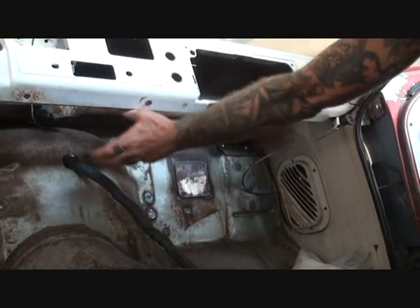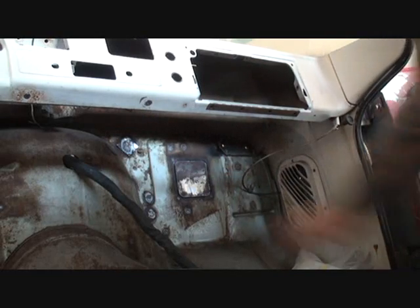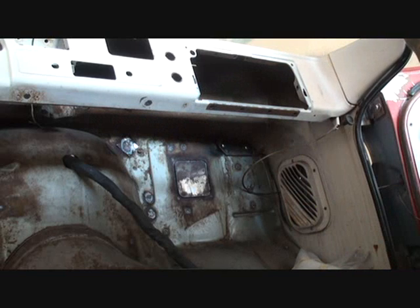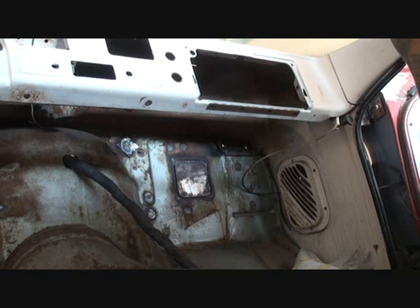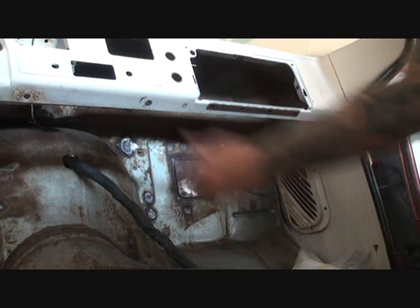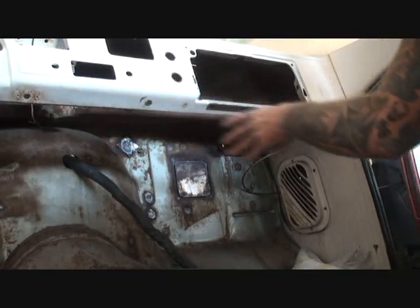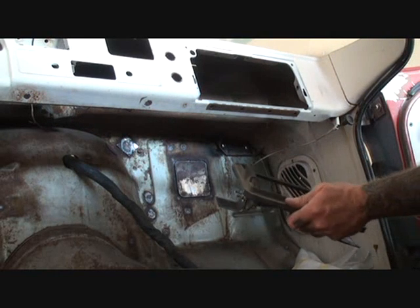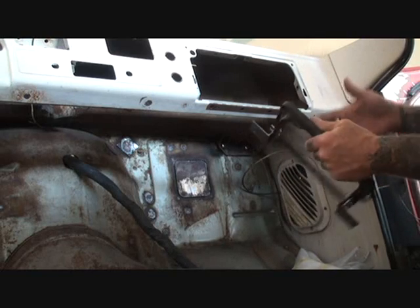My initial plan was to kind of hide it up over in this area here, but that's not going to work because there's already a bracket hanging down that I probably could have used to bolt it to. As I started looking, we've got to put an air conditioning unit in this truck too because he wants AC in it. It'll probably be one of the truck units where all the vents are down here, and maybe have the defrost on the backside. So I take my bracket that I made — well, I didn't make it, but you understand what I mean.